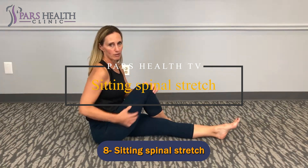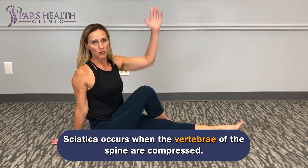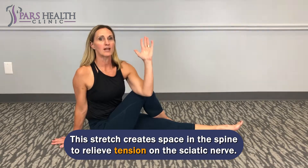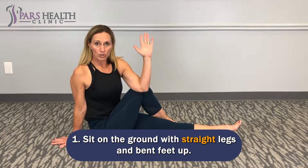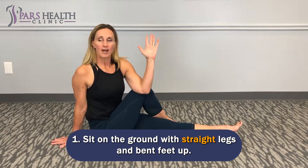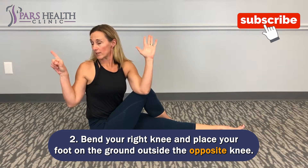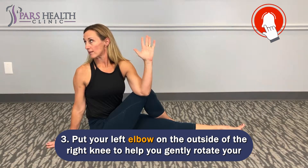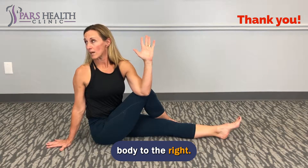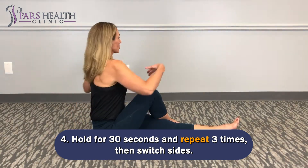Number 8: Sitting Spinal Stretch. Sciatica occurs when the vertebrae of the spine are compressed. This stretch creates space in the spine to relieve tension on the sciatic nerve. Sit on the ground with straight legs and feet flexed up. Bend your right knee and place your foot on the ground outside the opposite knee. Put your left elbow on the outside of the right knee to help you gently rotate your body to the right. Hold for 30 seconds and repeat 3 times, then switch sides.